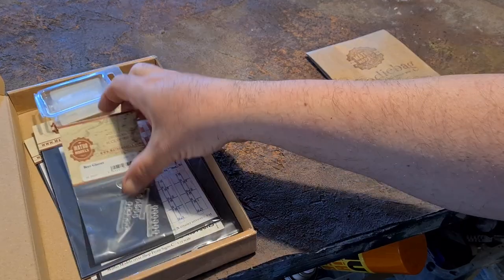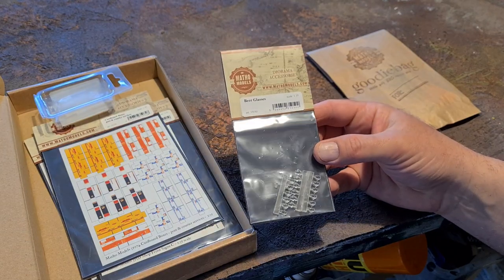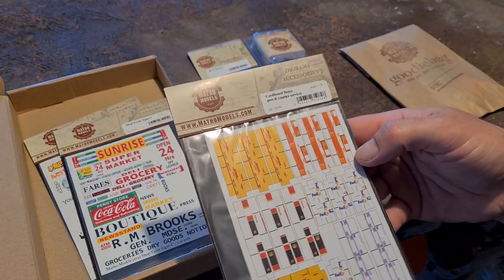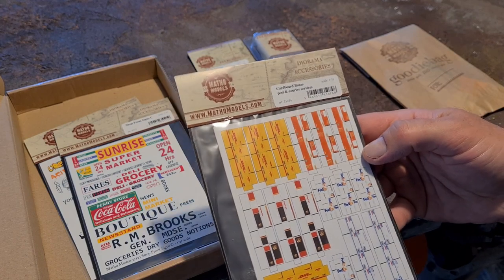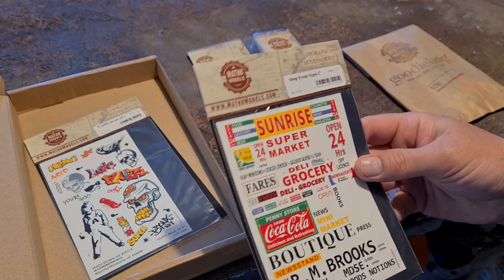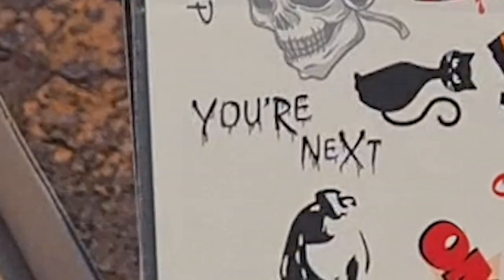We have beer glasses, some crates. This is the cardboard boxes with the logos and designs of the shipping brands, shop signs. This is stickers also, like decals. Really cool stuff. I think I'm getting an idea, and some graffiti. I love graffiti.